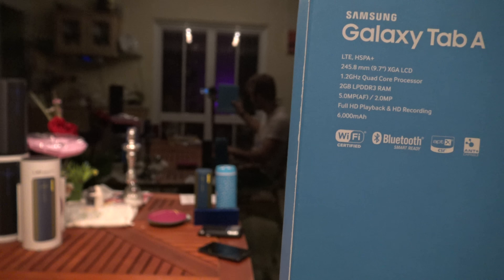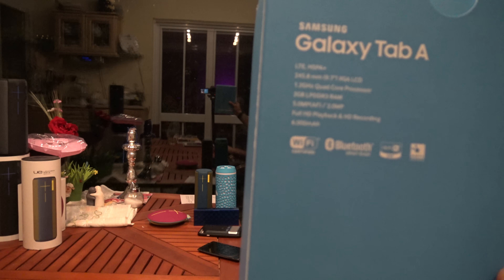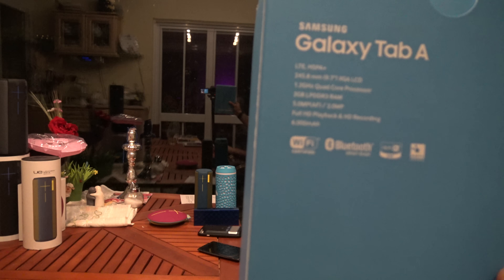Here we have the 9.7-inch version with LTE 4G built-in, and it's also available as a Wi-Fi only version, but this one has 2GB of RAM — otherwise it would have 1.5GB. There's a 1.2GHz quad-core processor inside. The box is quite light and doesn't show too many specs, but you can read that the display resolution is 1024x768, which is what XGA stands for. It's labeled in black and white.